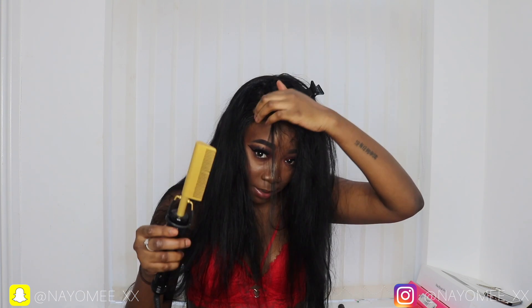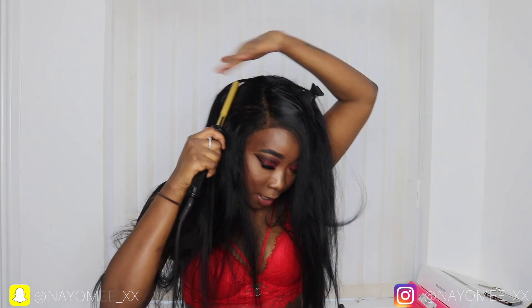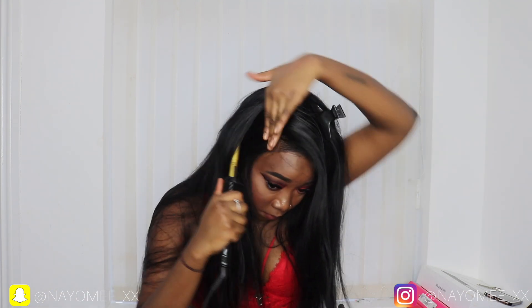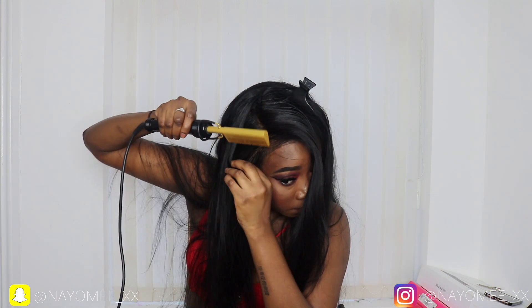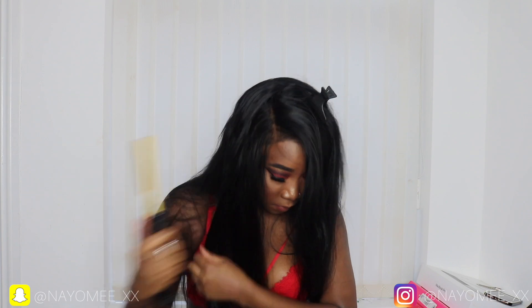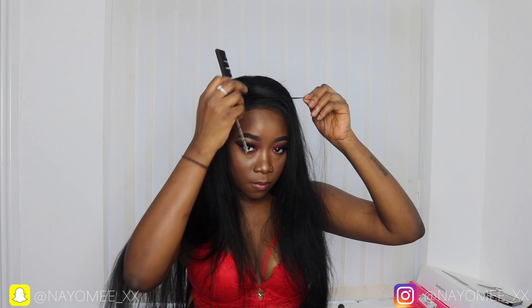I put mousse where I'm going to do my parting just so it's flat, then I use my hot comb. Honestly guys, a hot comb will change your wig game so much — it makes such a big difference. I always like to put water or something on before I use my hot comb because I feel like it activates it to work even better. I'm basically clearing out my parting and getting it flat.